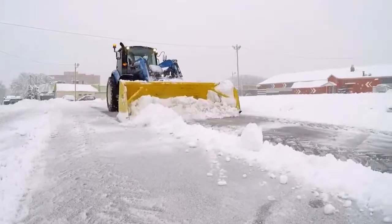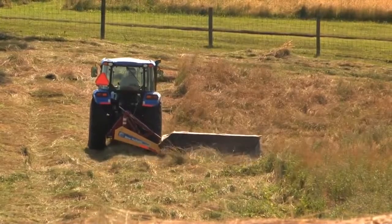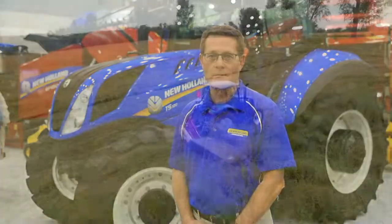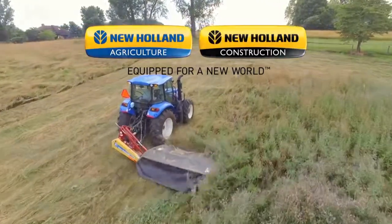These features make the T5 Dual Command tractors a great fit for accomplishing your loading, haymaking, and many other tasks on the dairy, livestock, and mixed farms. Now equipped with a Dual Command transmission, nimble T5 tractors can help boost your productivity and operating efficiency. You can learn more at newholland.com or by visiting your local New Holland dealer.